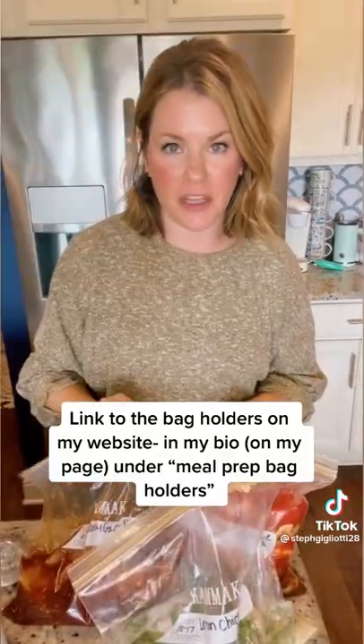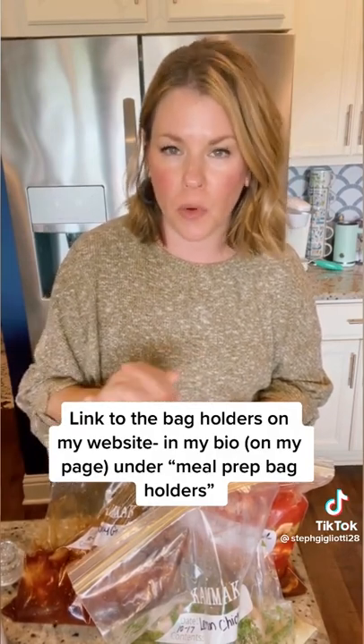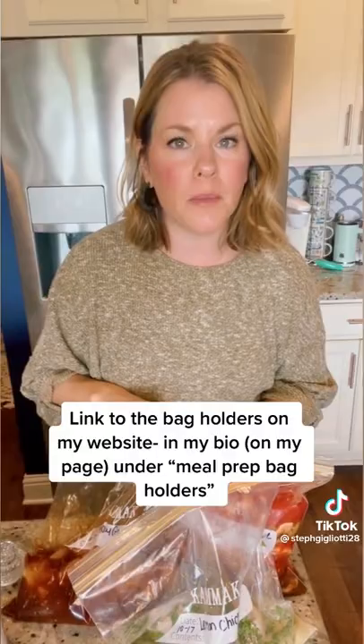These can stay in the freezer up to three months, and you want to thaw them out in the refrigerator overnight — about 12 to 24 hours before you cook them in the slow cooker.